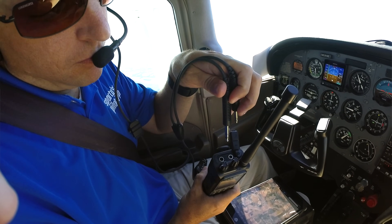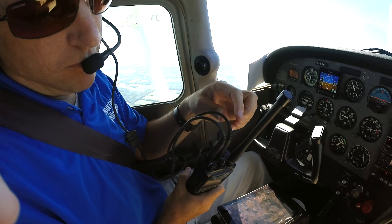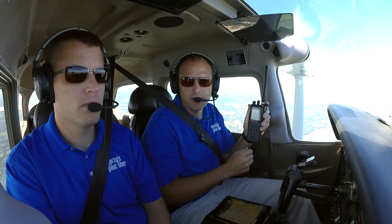The PJ2 has two jacks up here, one for headphone and one for microphone. And it's very simple to use, program, take it out and just go.